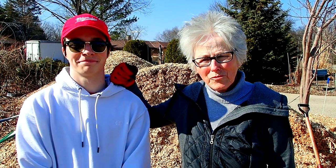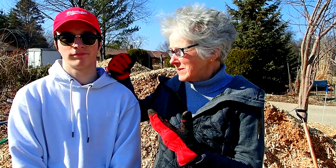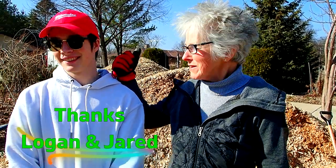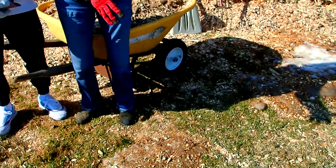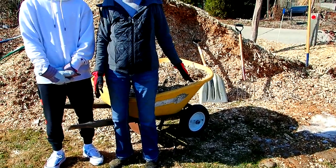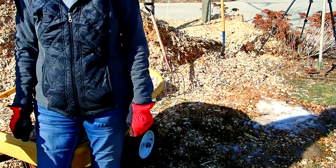Well, we've moved probably almost a hundred wheelbarrows of mulch, thanks to Logan and his friend Jared, who came over and helped. We probably moved about ten feet into this pile, which is amazing. And we found ice and snow that had been buried under there. So we're done for today.